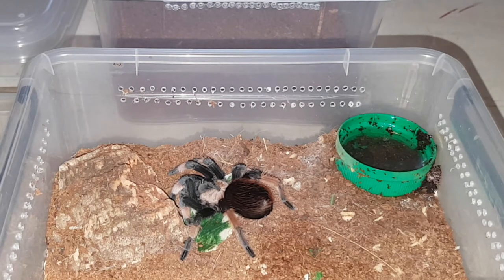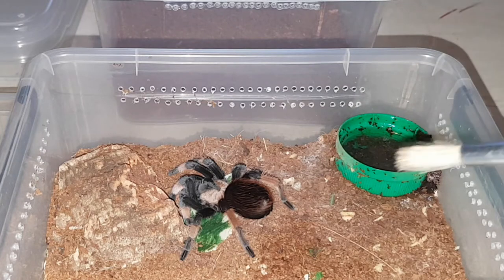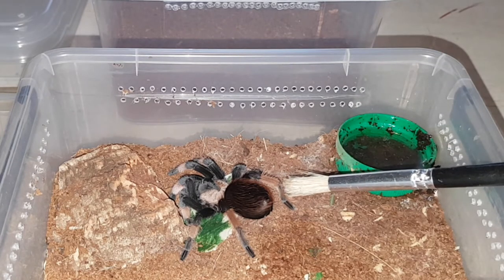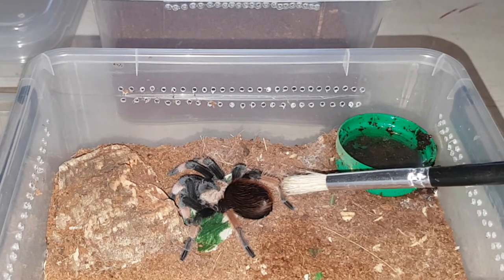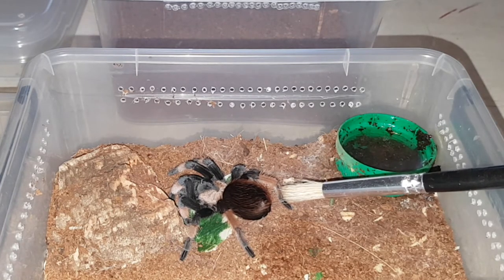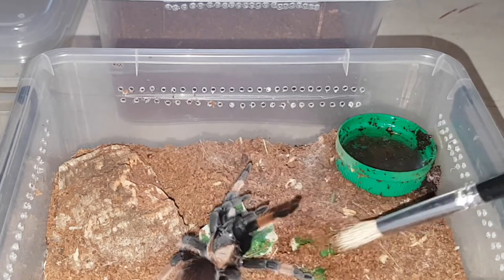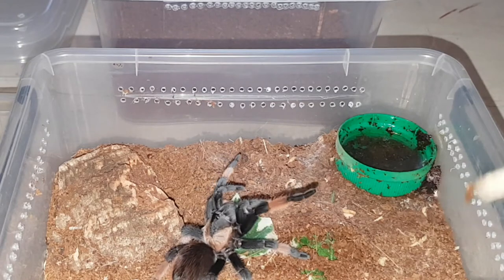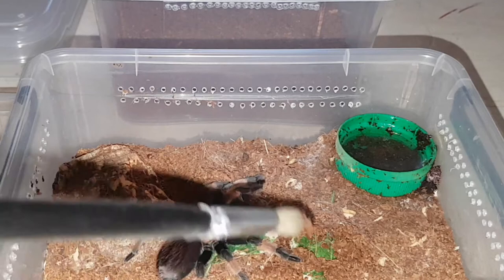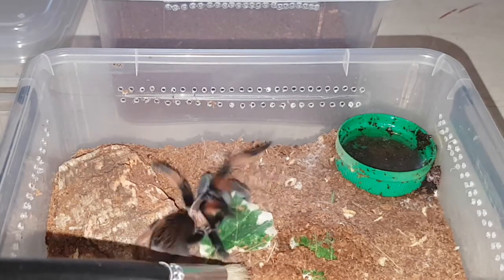I'll just see if I can make her walk over without bothering her too much, because I don't really want to use the cup if I can avoid it. That scared me — Jesus. Look, I'm not food, okay, I'm just trying to...